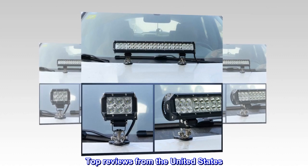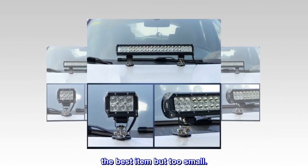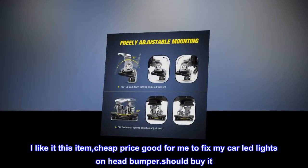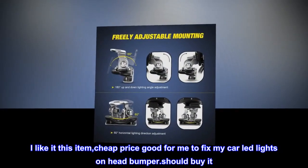Top reviews from the United States: 'The best item but too small.' 'I like it — cheap price, good for me to fix my car LED lights on the front bumper. Should buy it.'